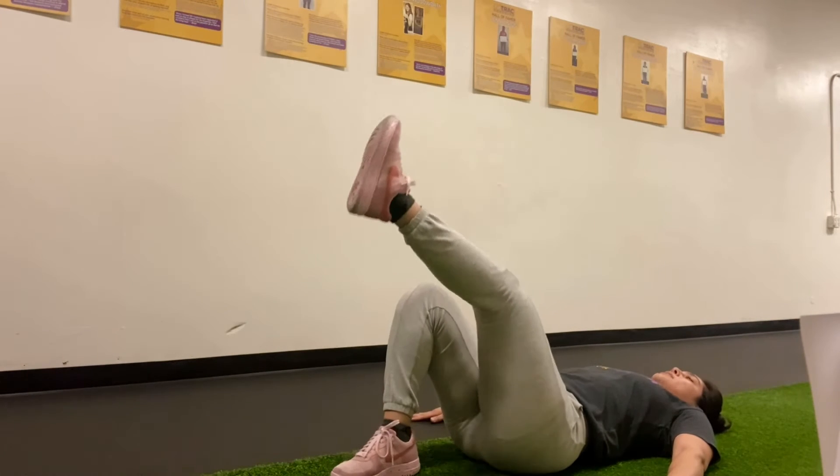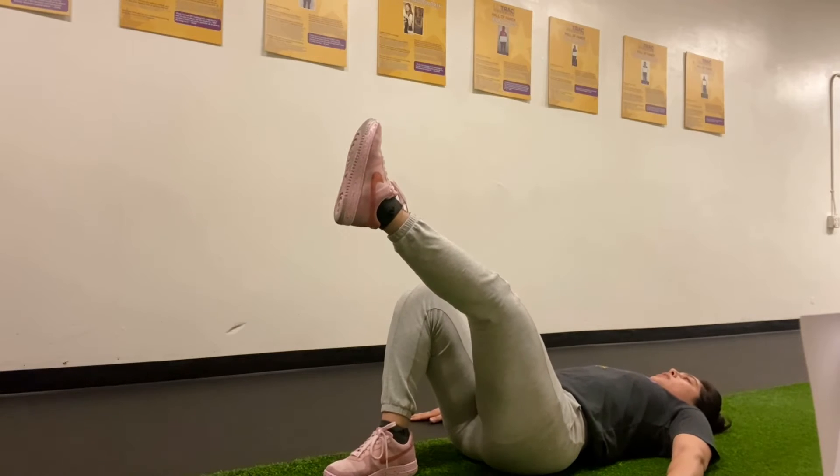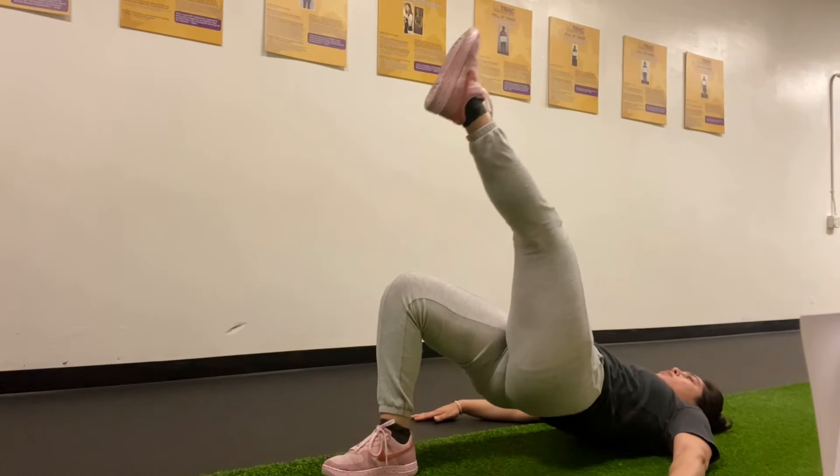Switch those legs, keep it straight, push through the heel, bring those hips up, squeeze those glutes.